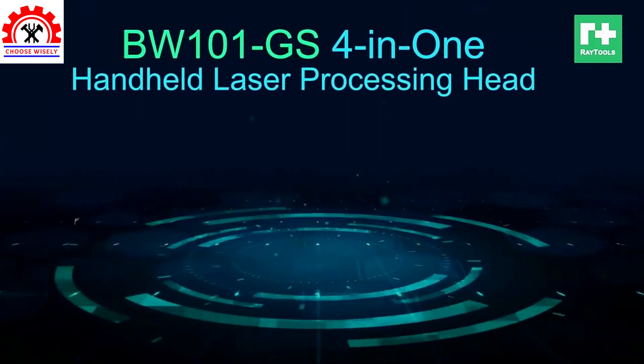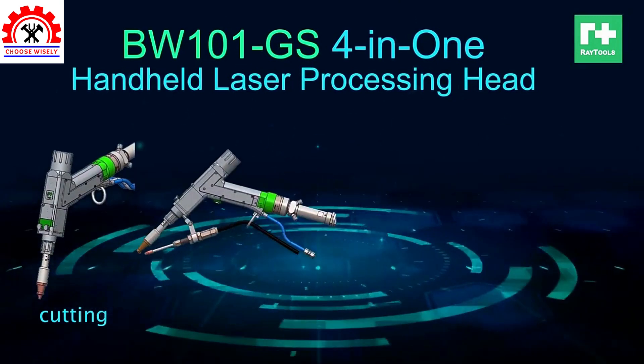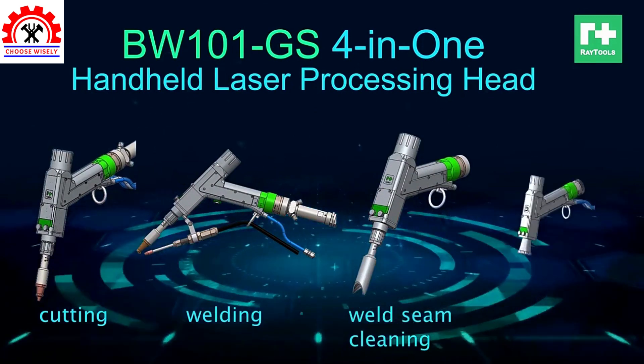BW101 is now updated to be BW101G's 4-in-1 handheld laser processing head. It functions as a cutter, welder, and cleaner by replacement of the assemblies in the app parameter settings.